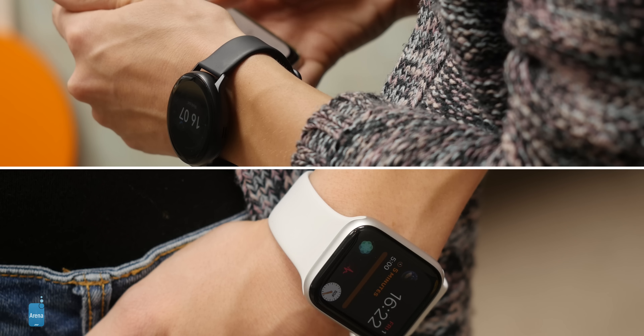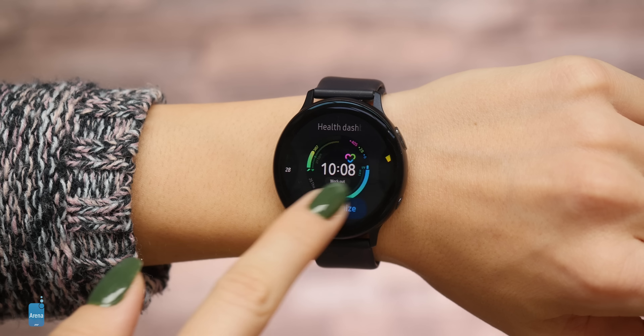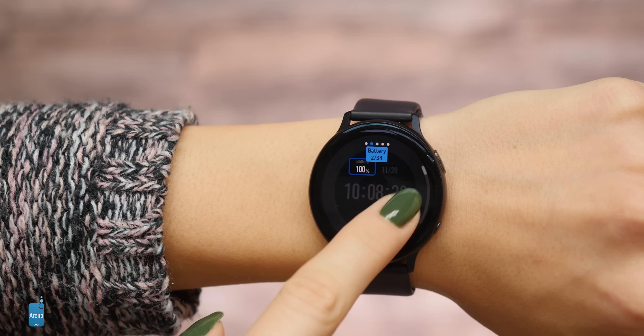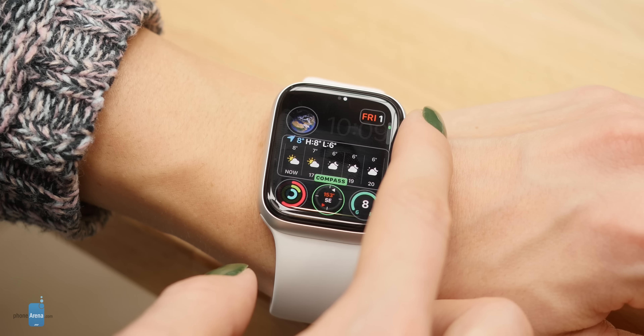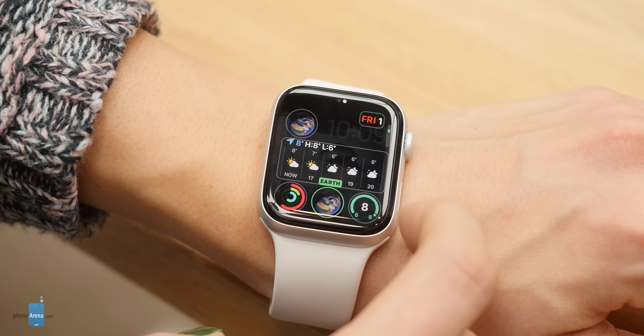In terms of watch faces, both watches support always-on display. There are 15 pre-loaded watch faces on the Galaxy Watch that cover most needs, and you can customize them with long press and add complications. The Apple Watch has even more first-party watch faces and it's very easy to switch between them — you just swipe from the side. The watch faces are also more refined; you can add up to nine complications on the infograph face, offering more information density than the Galaxy Watch.